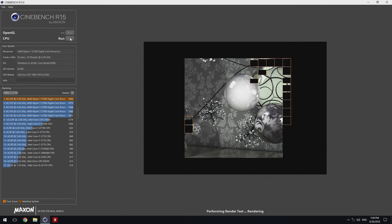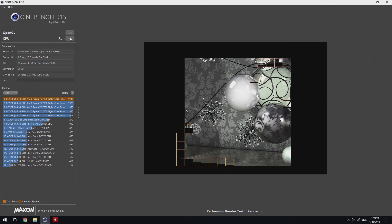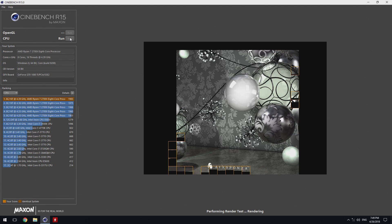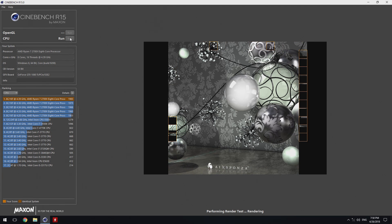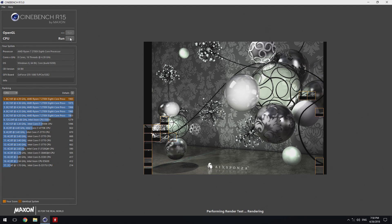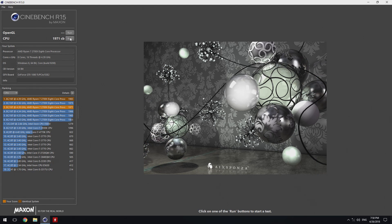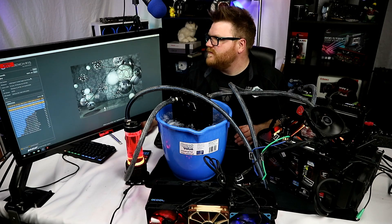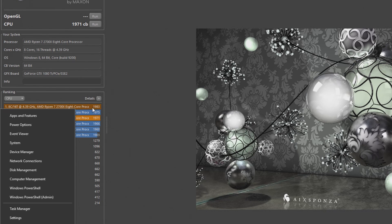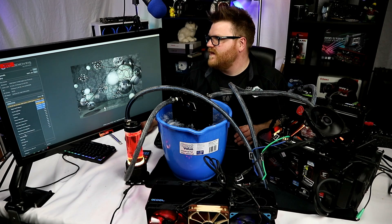I installed the Ryzen chipset driver. I don't know what else to do, man — 15 points in Cinebench. This seems to be running a lot better though, at 4.39 gigahertz with a bit of base clock. 1971. Oh, freaking hell, man. I'm so close. You see that 1983 right there? It's so close, I can taste it.